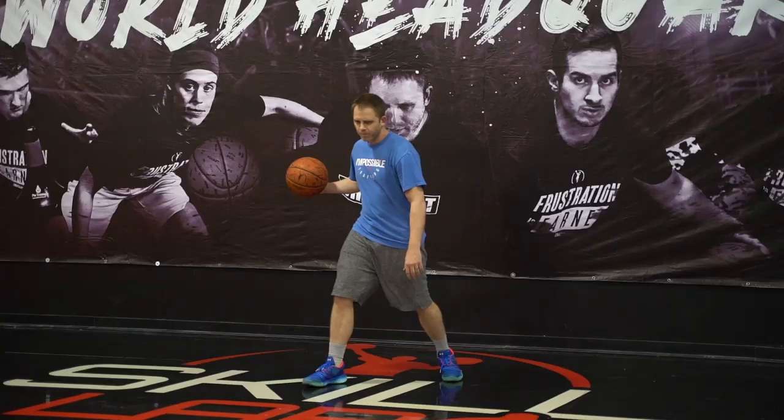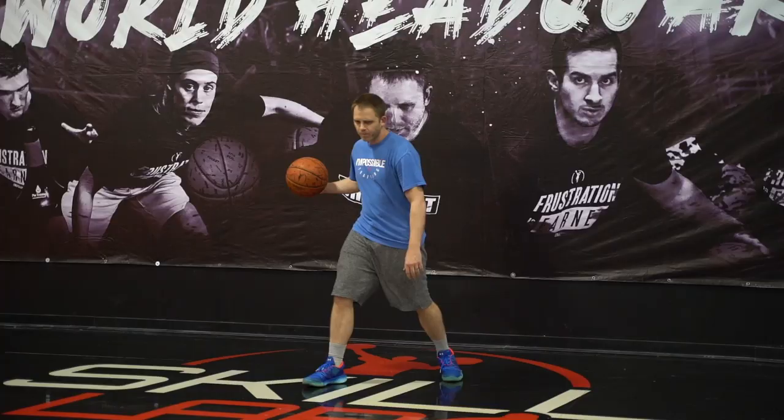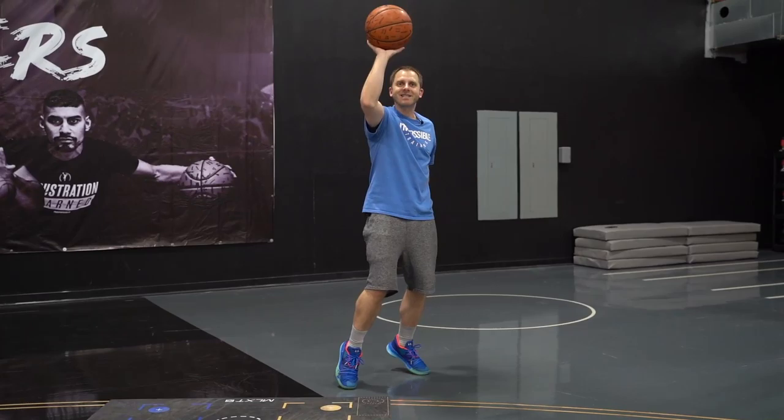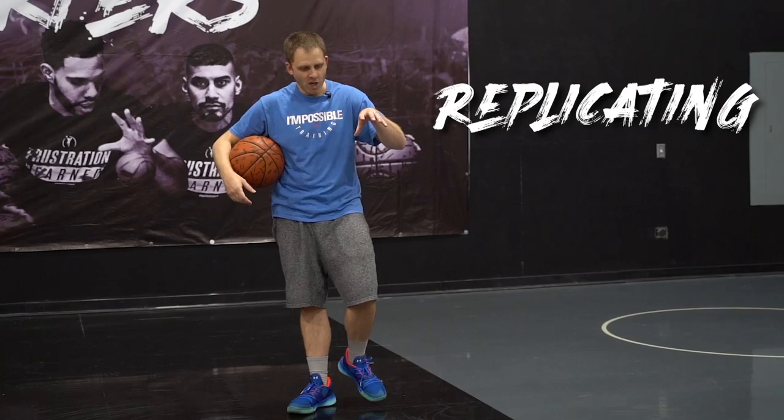The beauty of this is he knows the type of shot he wants, he knows how to control that space, and he knows all those details to execute it to perfection. That's the footwork involved — those are the minor details within the moments for you to have shots just like Campasso.